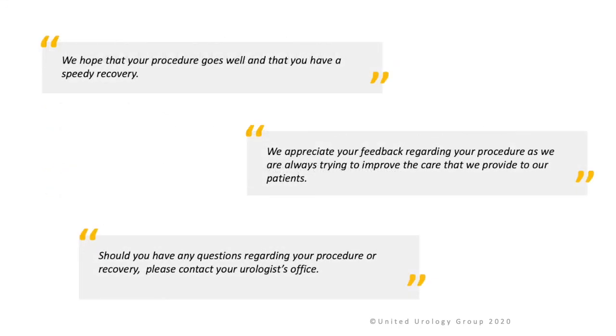Should you have any questions regarding your procedure or recovery, please contact your urologist's office.